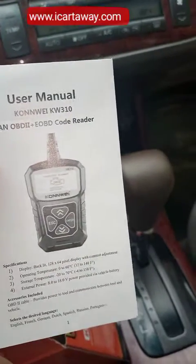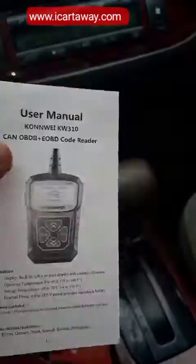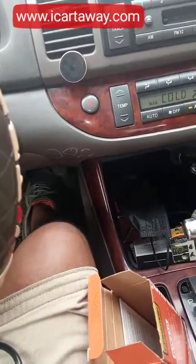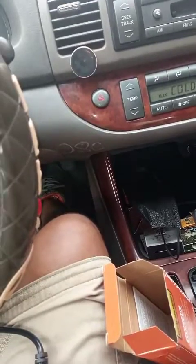As you can see, it also came with a manual, so just use the manual. Don't forget to visit our website at www.icataway.com and place your order there. Thank you so much.